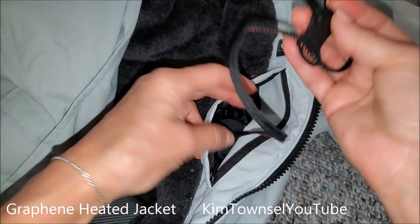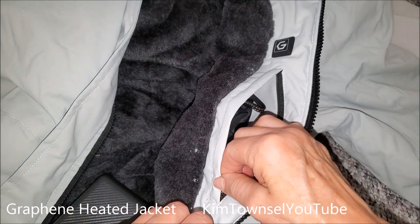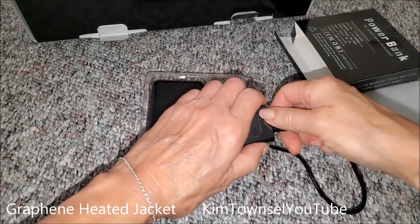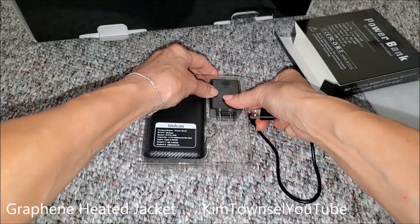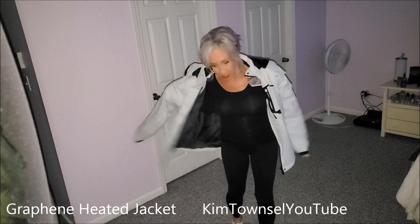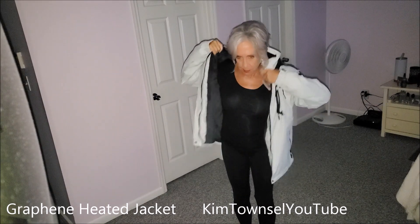I got a larger size because I'm getting this for a colleague who doesn't have an all-weather coat, and I have one coming for me in a smaller size. This is a graphene heated jacket in a size large.